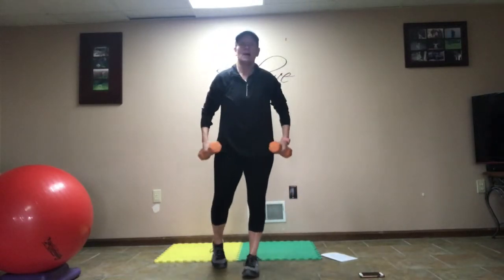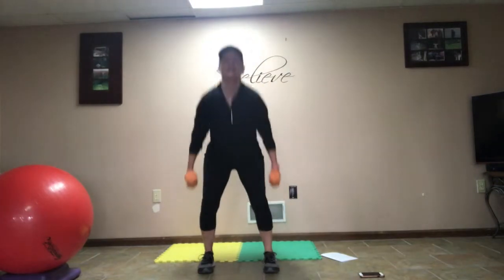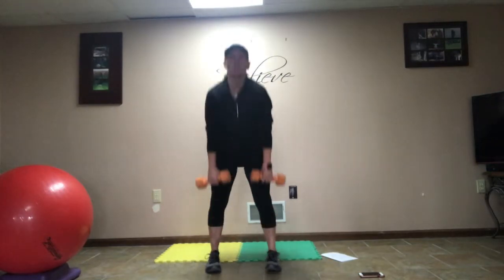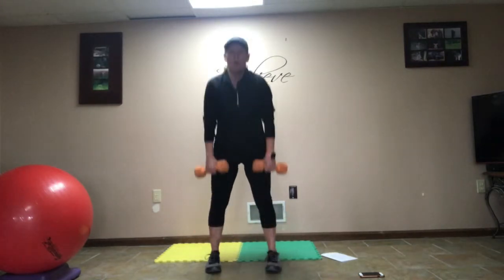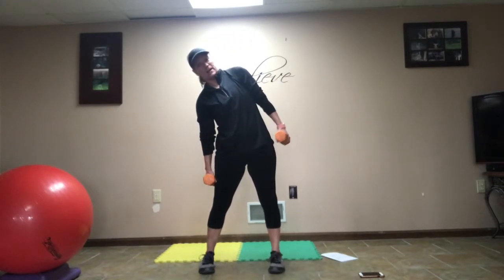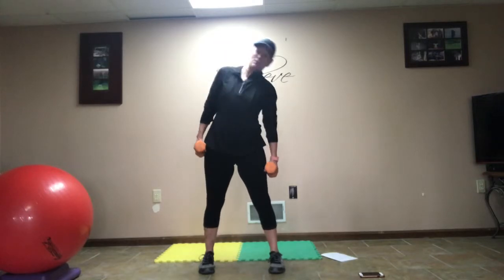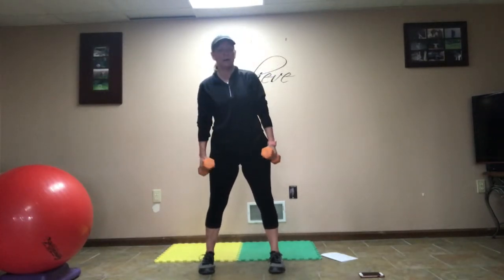Keep holding those weights. We're going into 5 squats, 5 deadlifts, 5 obliques each side. Let's start with 5 squats: 1, 2, 3, good posture coming up, 4, and 5. Now deadlifts — keep that weight close to your body, push up through your heels, nice flat back, come up to good posture: 1, 2, 3, 4, and 5. Now we're going to do obliques — let that weight travel down your side, come back all the way up: 1, 2, 3, 4, 5. Other side, really think about squeezing those obliques: 1, 2, 3, 4, 5.